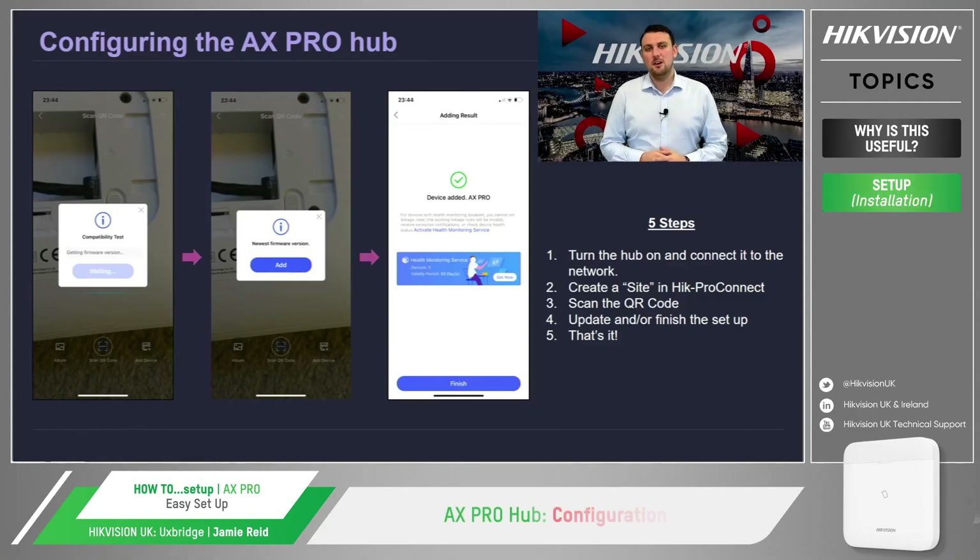When setting up the AX Pro Hub, scanning a QR code makes the whole process of configuring an intruder alarm panel both quick and effective. The process involves five steps. Step one: powering up the AX Pro Hub and connecting the panel to the network, which can be done via three different methods.